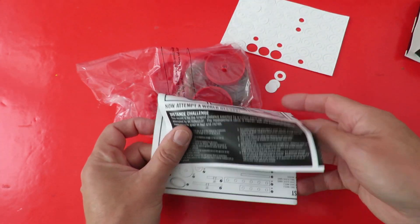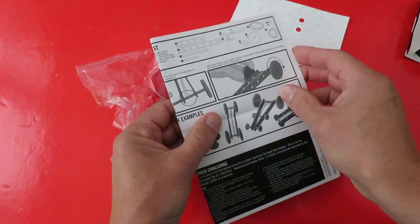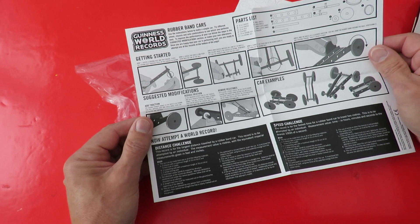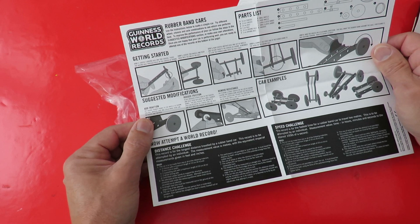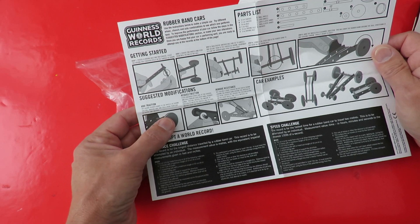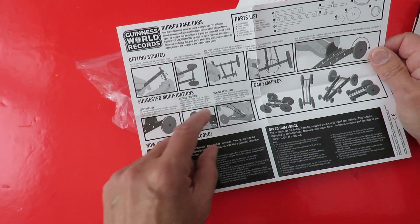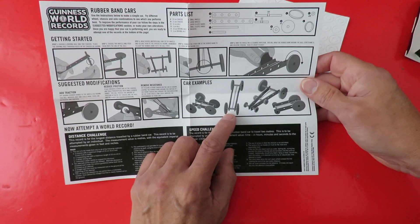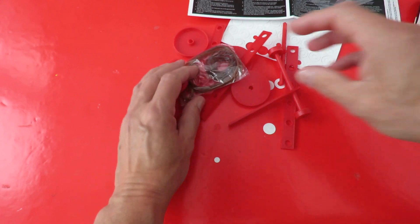That's washers - reducing friction. I'll give you lots of handy tips here: adding traction by putting rubber bands around the wheels, reducing friction using the washers, removing resistance. I wouldn't have made mine the way they made some of theirs anyway. Okay, let's see what we've got.